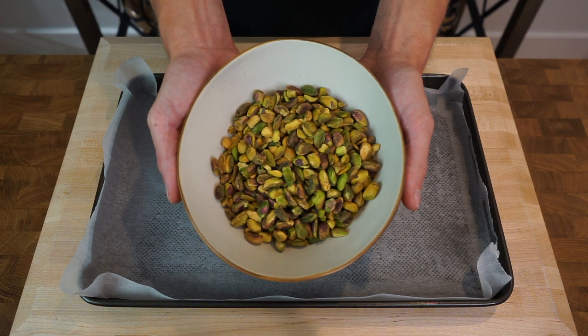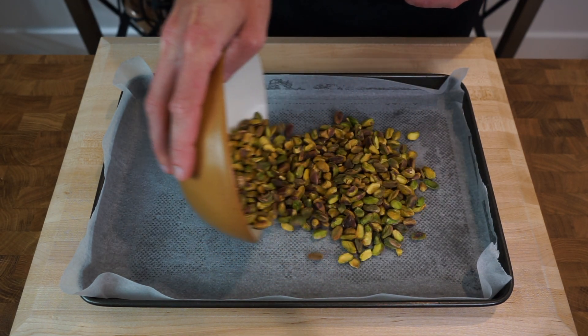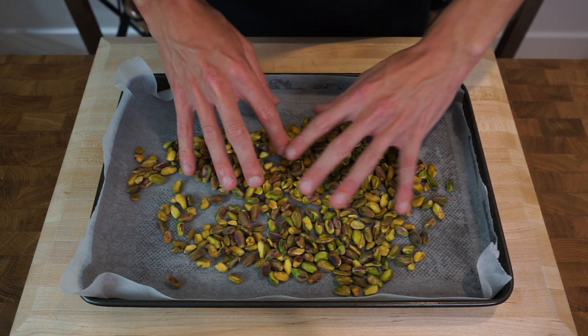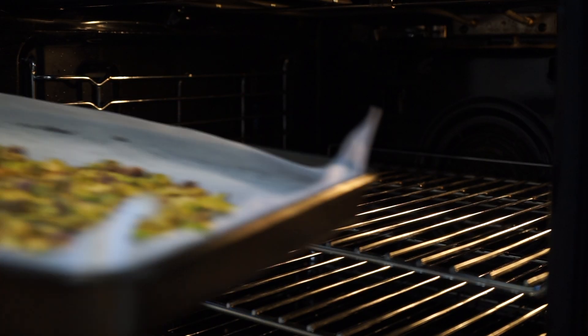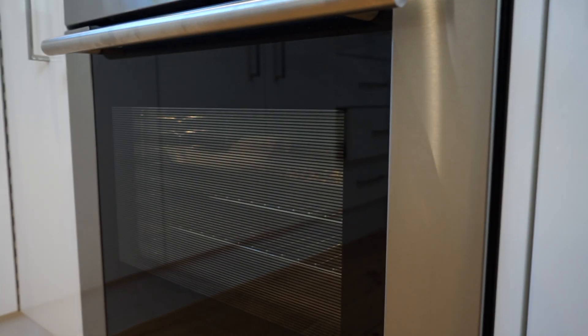Let's start with 170 grams or 6 ounces of pistachio nuts — or really any nut of your choice — and tip them out onto a baking tray lined with parchment paper. Spread your nuts all over the tray so they're not on top of one another, then head over to a preheated oven set to 180°C or 350°F and roast them for 6 minutes to release their oils and enhance their flavour.